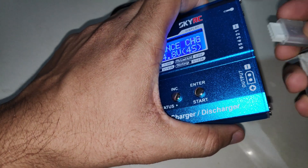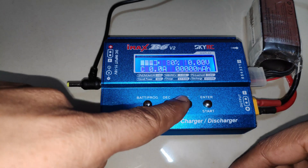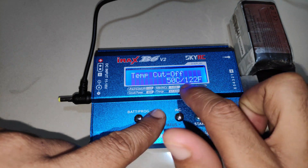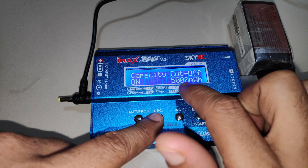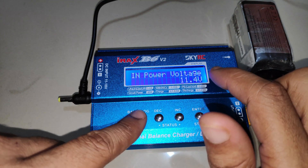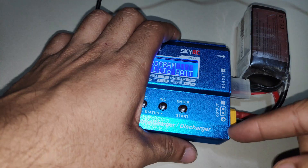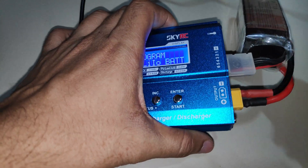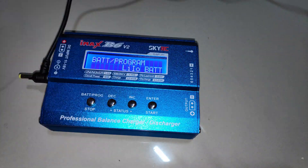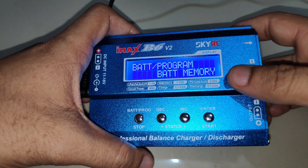I'll plug in a 4S battery. While charging you can also monitor internal and external temperature readings, the temperature cutoff threshold, capacity cutoff, safety timer, and end voltage. That's everything about the SkyRC IMAX B6 charger. The only drawback I find is the XT60 output port — a banana plug would have been better. If you found this video helpful, please like and subscribe, and leave any questions in the comments.